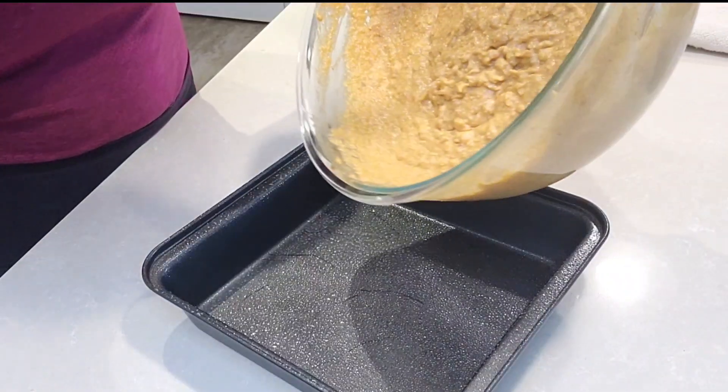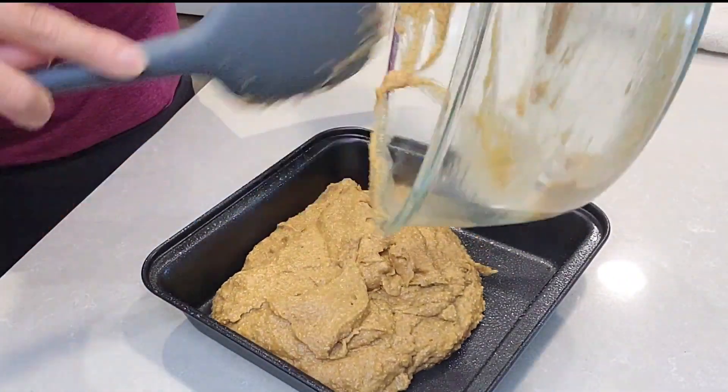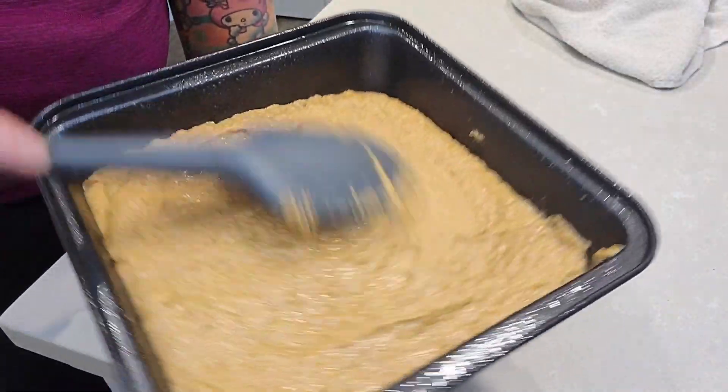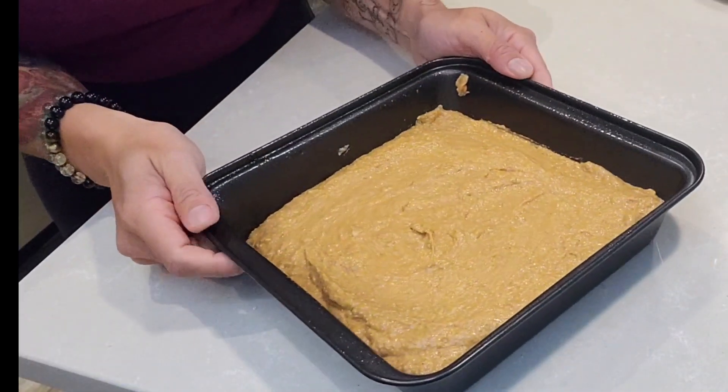Got a little 8x8 square pan, just give it the spray down. Then pour the batter right in there and smooth that puppy out.